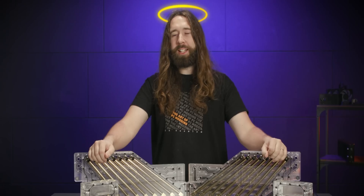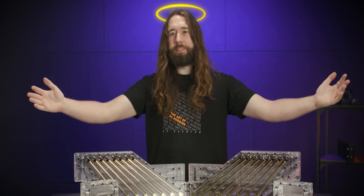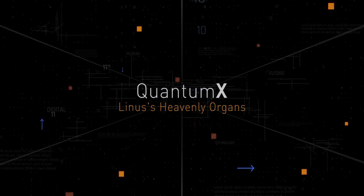Hi Linus, running late on that video? Here, take these heavenly organs from EK Watercooling Heaven. Quantum X.